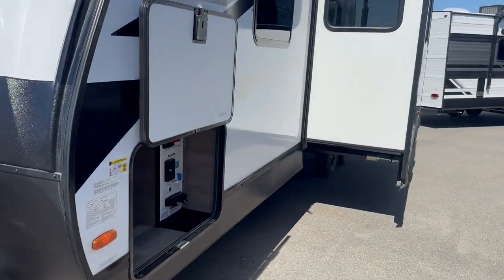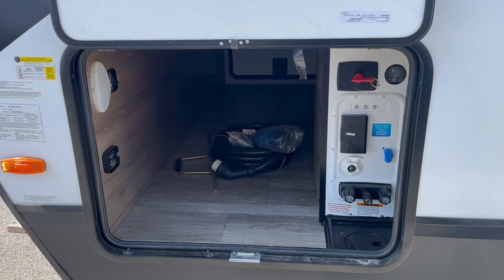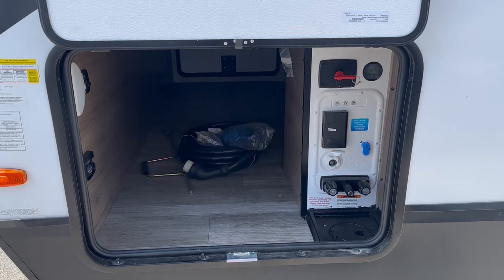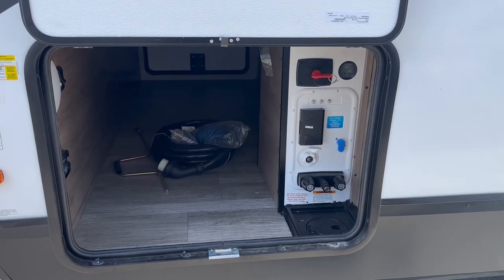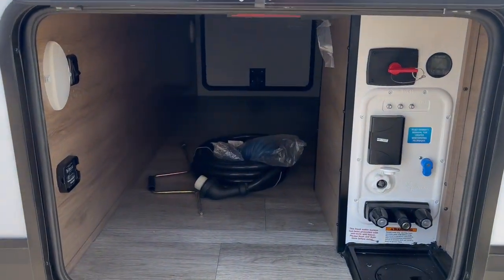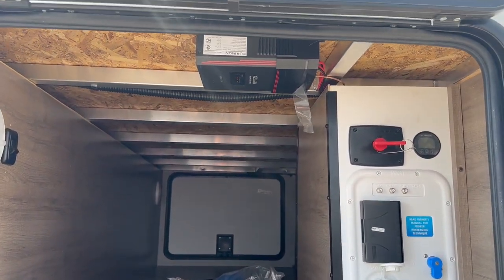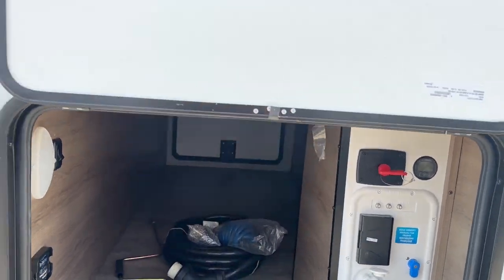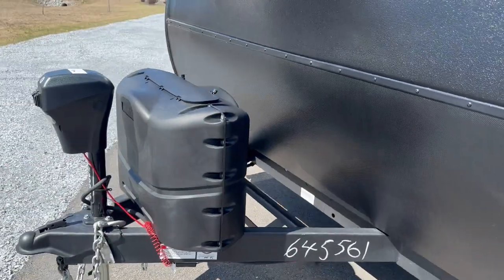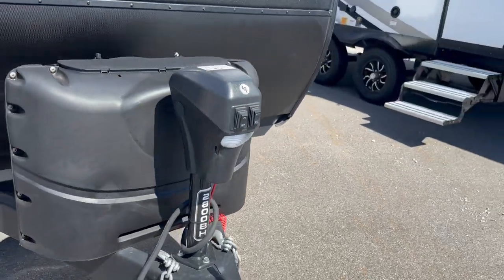A couple things on the outside we want to show you before we go inside. Big pass-through storage on this unit. You can see there's a motion sensor light to the left. You've got your water convenience station, battery shut off, and some other features there to make your camping setup and tear down that much easier. There's also a solar charge controller on this unit, which is a nice touch. To make it easier to get on and off your truck, you've got a power tongue jack on the front as well.